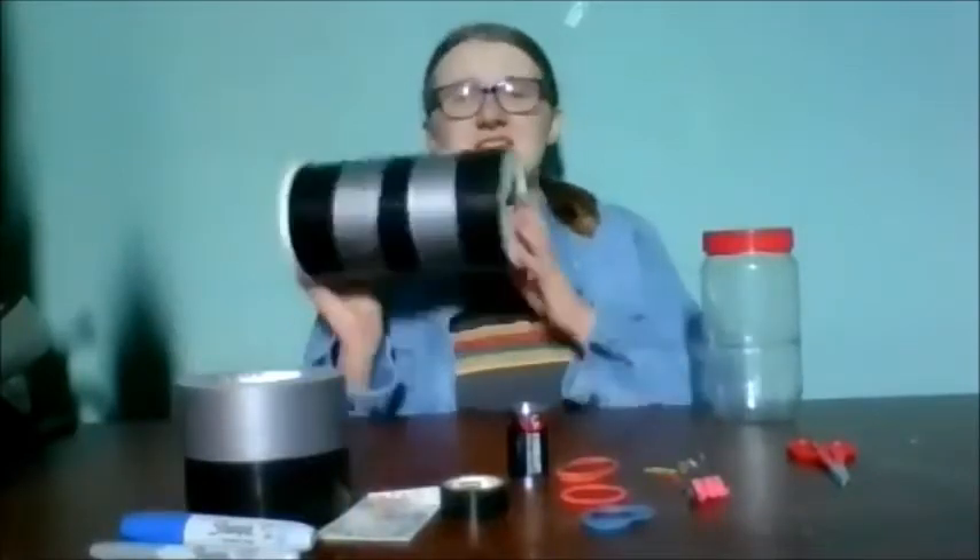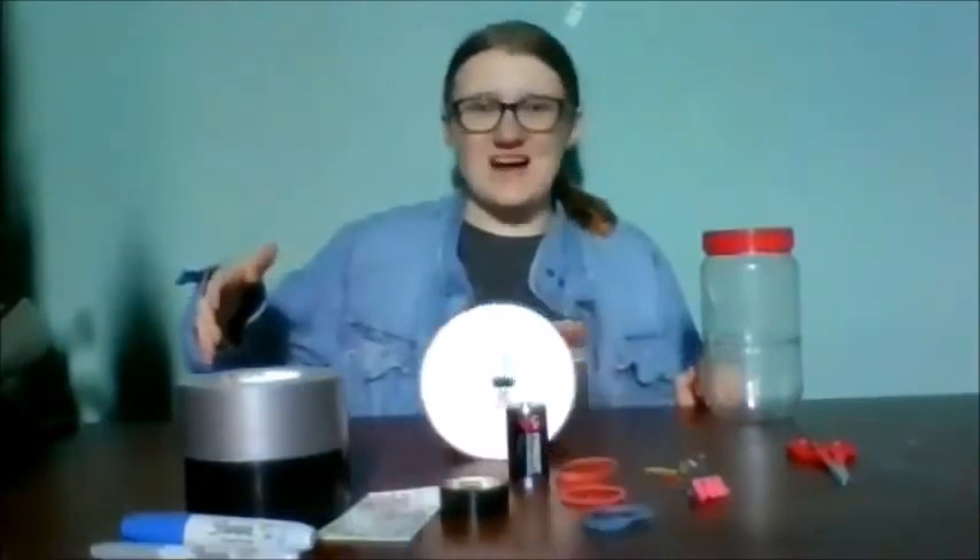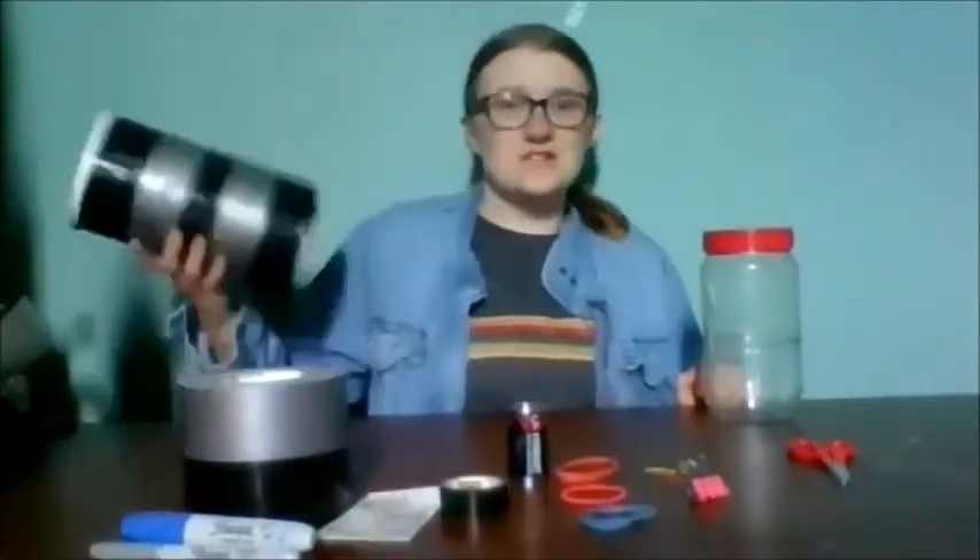Hi, I'm Lily, and for today's Stay In Play-in I will be showing you how to make a rollback can. A rollback can is a container like this one that when rolled forward rolls back, which is pretty cool.